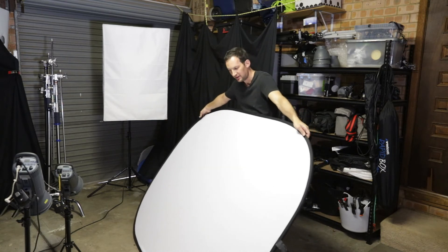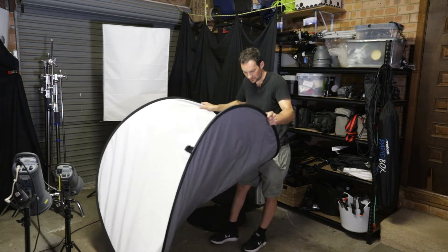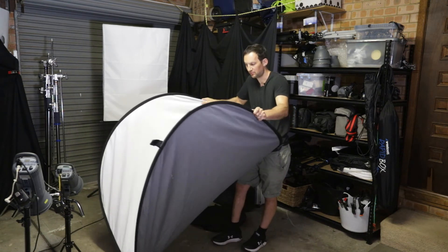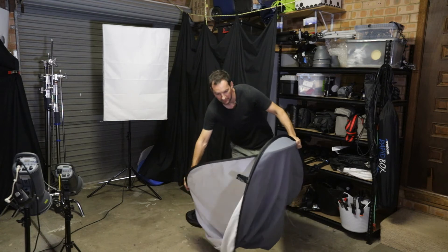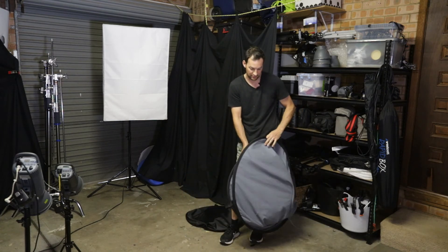I'll do it again, real slow. Grab it by the edges here, slowly pull it in — you can put it up against your stomach and just pull it in. Then you reach over here, grab this part, make sure this part is folded in, and it'll just sit in like that.